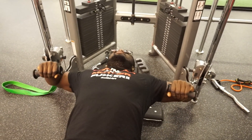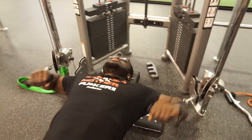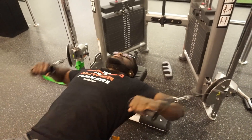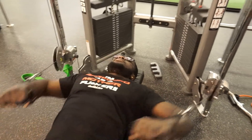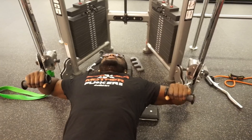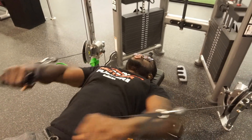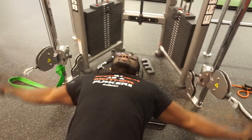Remember guys, get the full stretch out and squeeze at the bottom. Do not rush through it — that's bullshit, you're wasting your time because you're not controlling the weight. I want to see you guys controlling the weight. Squeeze at the bottom, hold it for at least one second.